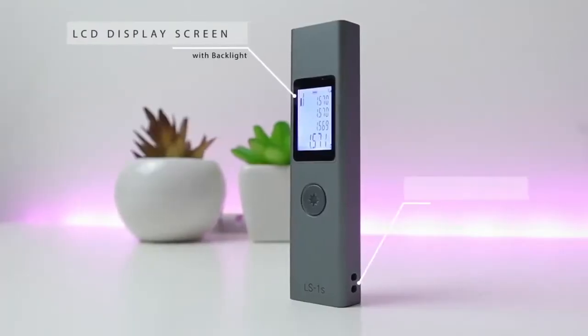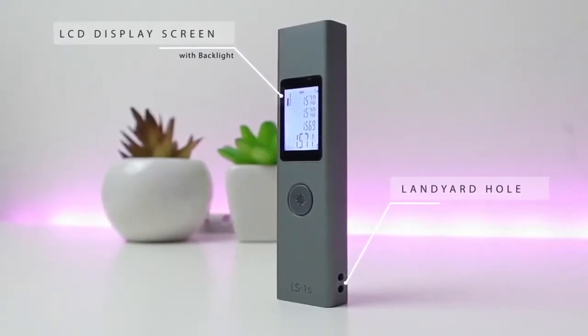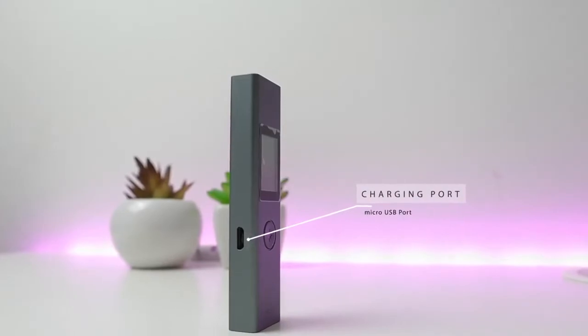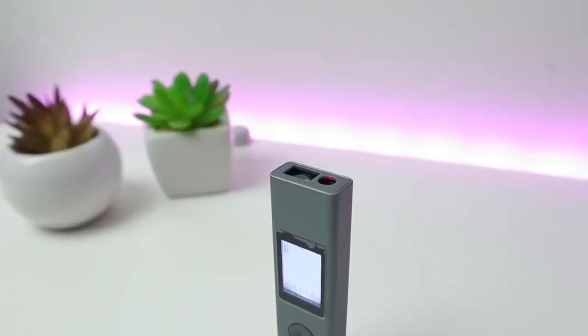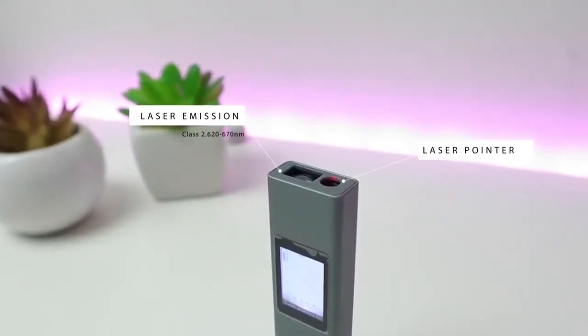On the front you will see a 2.5 centimeter LCD display screen with backlight. On the side you have the lanyard hole, and on the left-hand side you will see the micro USB charging port. On the top we have the main laser to determine the distance — the laser emission and also the laser pointer.